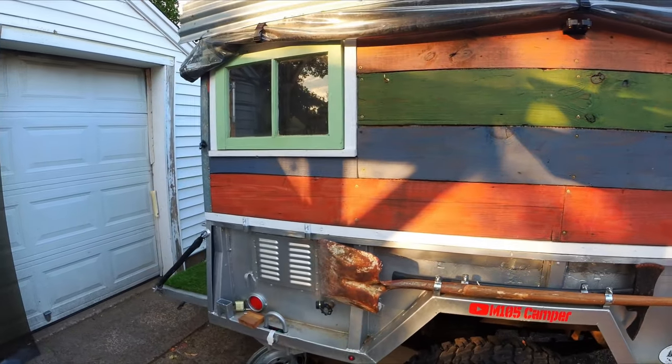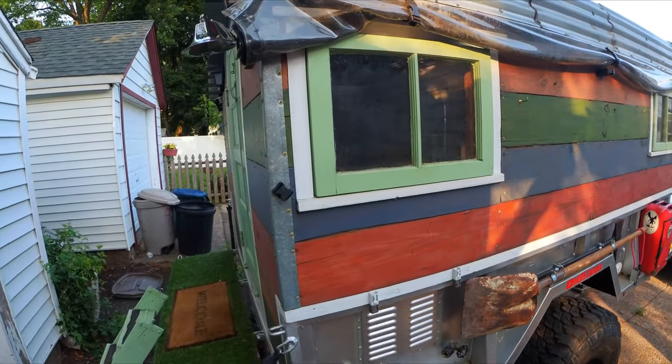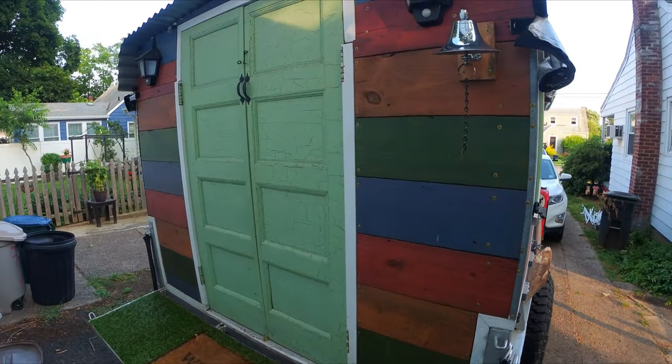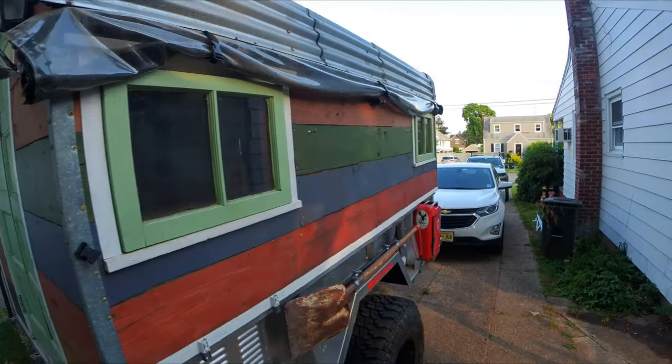If you'll notice the wood panels — all of this is upcycled, by the way — as well as the windows, the metal roof, the back doors, the solar lights, and the jerry can.